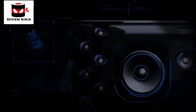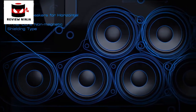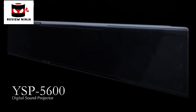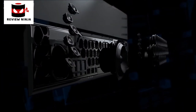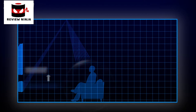Yamaha once again brings you the ultimate home cinema experience, introducing the first single-unit 3D surround sound system. The YSP-5600 will take you beyond your imagination, beyond your expectations, to a world of sound enhanced with new high-channel speaker technology. The YSP-5600 combines world-leading 3D surround sound technology for the most authentic audio field reproduction.